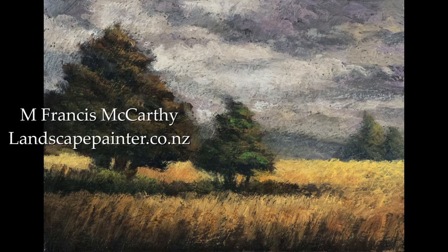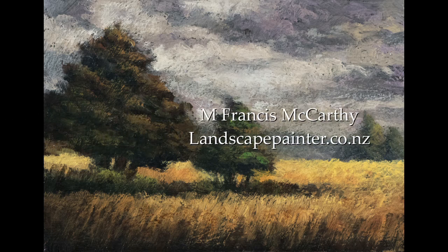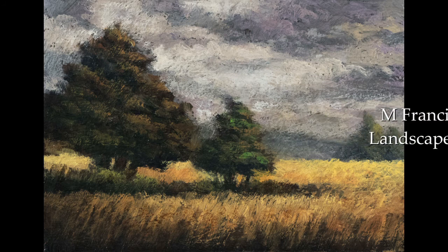Hello, welcome to Tonalist Landscape Painting with M. Francis McCarthy, your painter in residence.